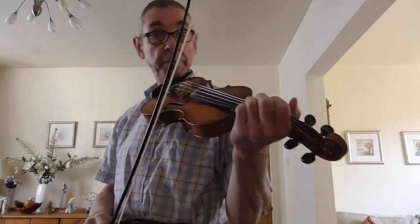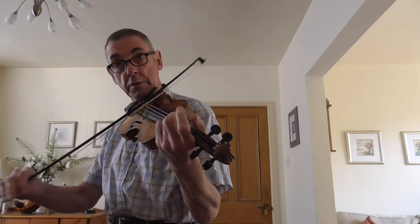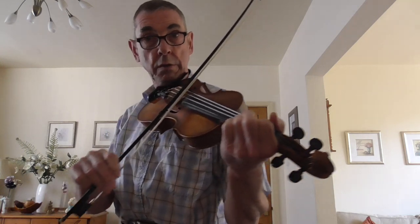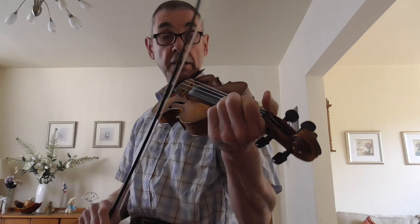So what I'm going to do is play a basic melody. Nice and simple. Now don't forget those slides.